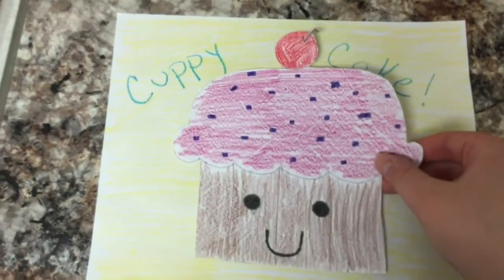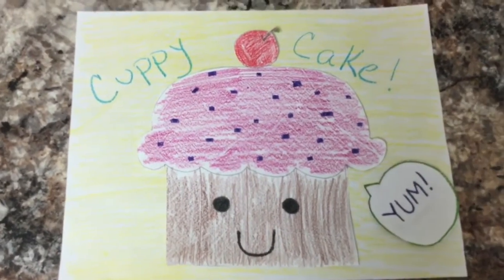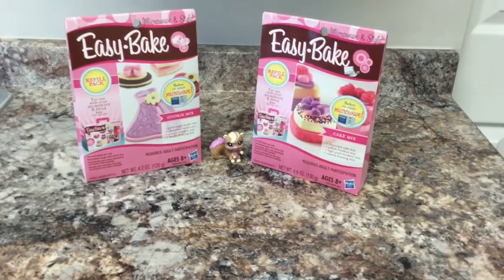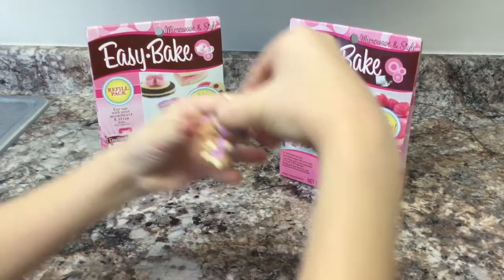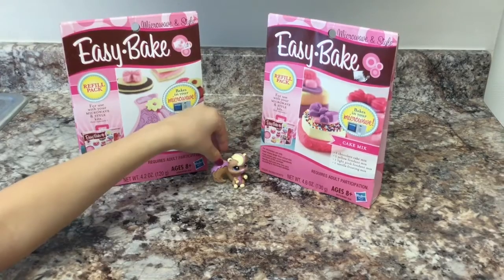Yay! Cupcake! Yum! Hi Cupcake fans! Welcome back to another video. Today we're going to be doing the EasyBake-O-Pin. It looks like we have a Cupcake Squirrel with us today, because look at that frosting hair.